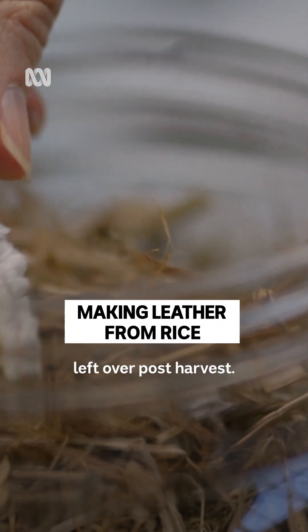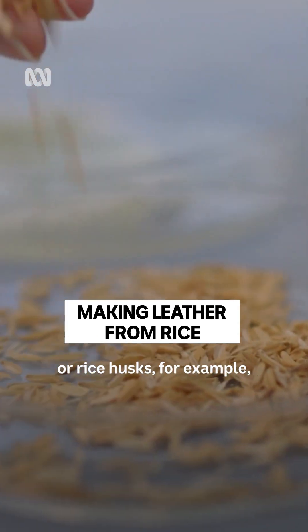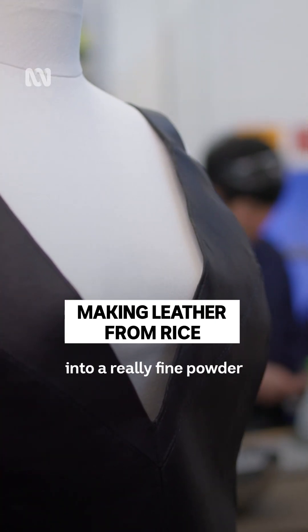This is like a straw that's left over post-harvest, and we can take that straw or rice husks, for example, and mill them down into a really fine powder, and they form part of our material.